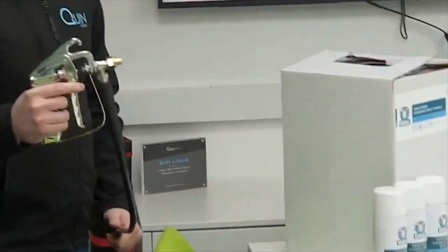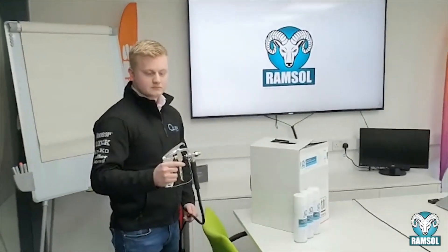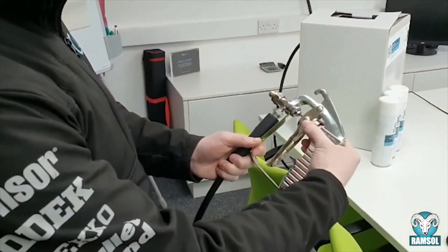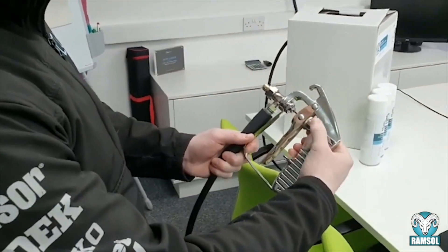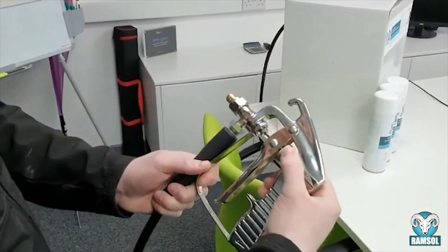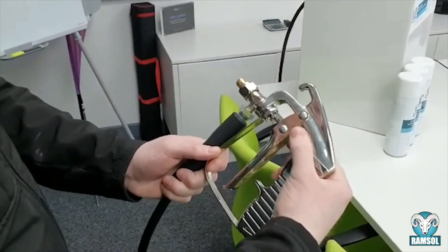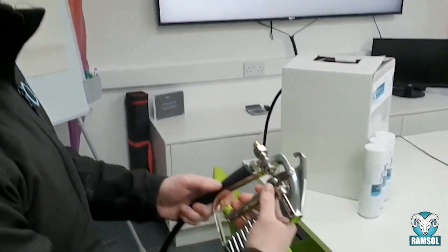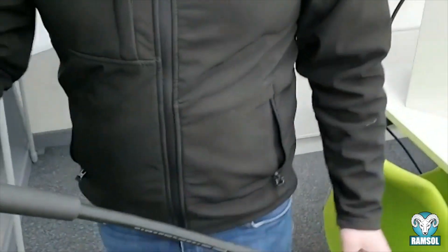Giles is going to demonstrate the canister system, which is a very simple gun with an adjustment wheel. Just wind it right back and pull the trigger, and there you have it. The hose is connected to the canister.